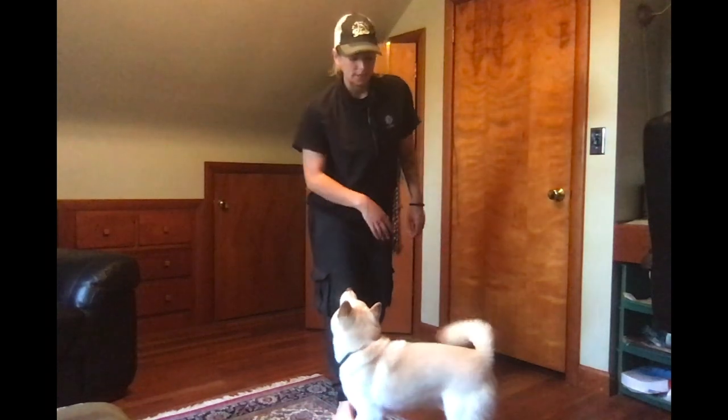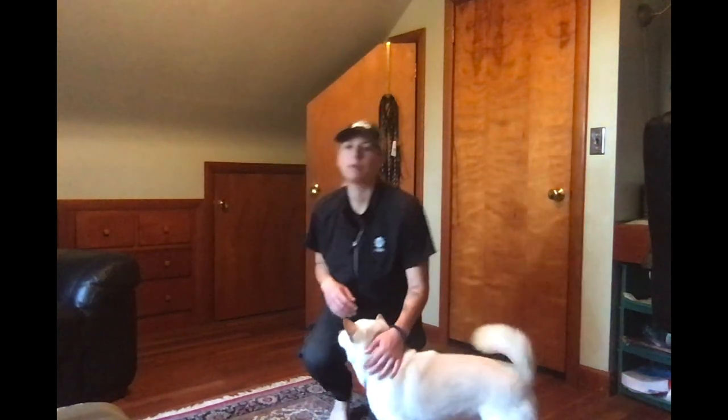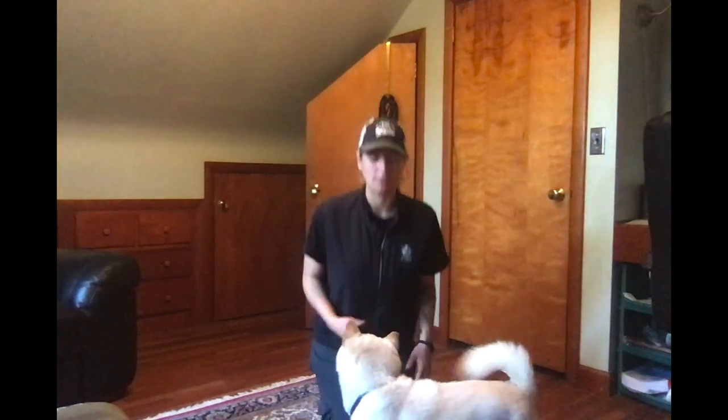Hey guys, I'm Jen with ThanksKinite Solutions and I've got my dog Bamba here with me. We're going to do a muzzle conditioning video.